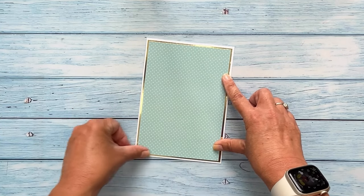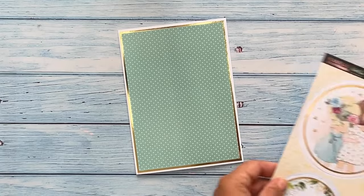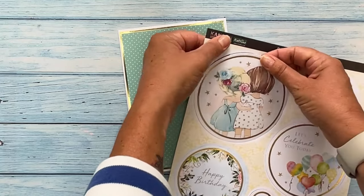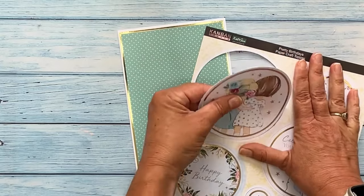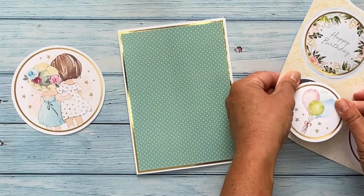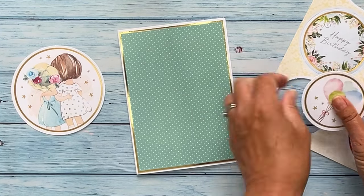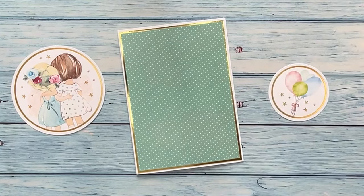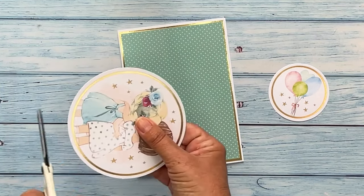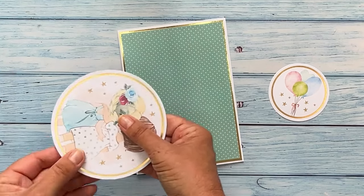You can use extra layers if you wish. Once you have matted and layered your card front you will require a focal point. Toppers are ideal for this. Simply remove the toppers from the backing paper. When they are removed they will have small pips around the edge — this is what keeps them in place. Simply take a small pair of scissors and trim off these pips just to neaten the edge.